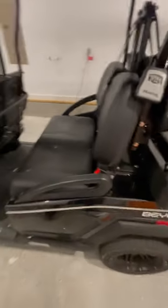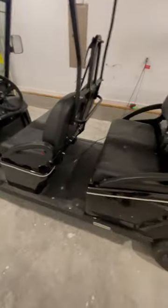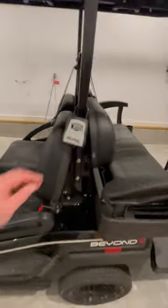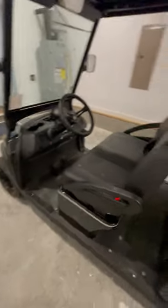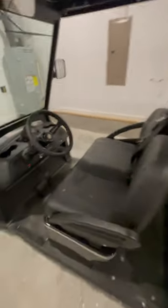Sorry about the echo — the garage doesn't help with that. But here is the golf cart, and right here is going to be the lock box. This has the key in it, so once the form is signed and sent over to the phone number, I will then send the code. This is a two to four or six seater.